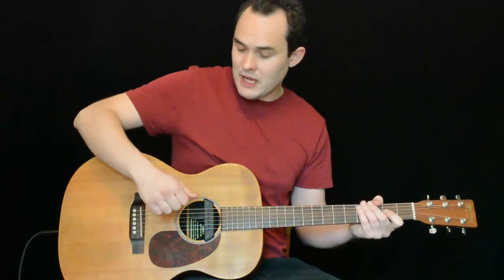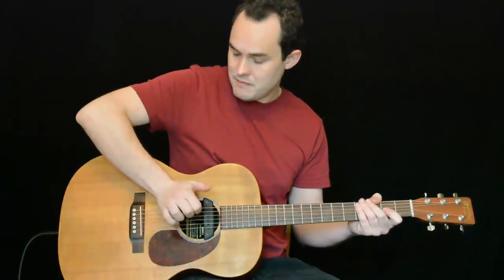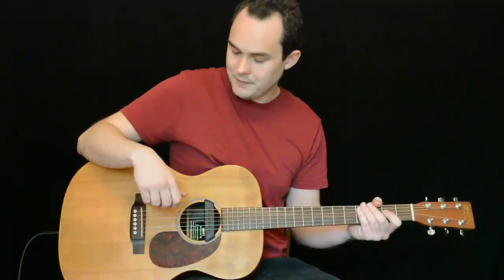The first is the bass drum sound, which we create by hitting the top of the guitar by moving our heel backwards. This creates a low sort of thud. Be careful to do it relatively delicately because we don't want to crack the top of the guitar.